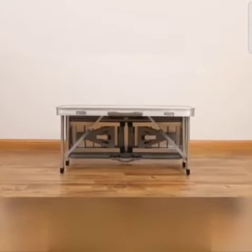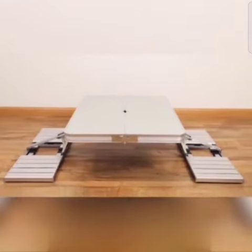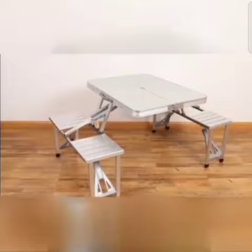But wait, there's more in store. Pull out two benches to provide floor seating for four. To extend the legs to their full height, simply unfold it from beneath. With the legs extended, it's a picnic table with two benches, perfect for on-the-go meals.